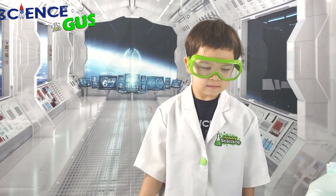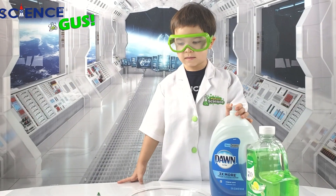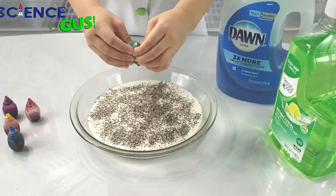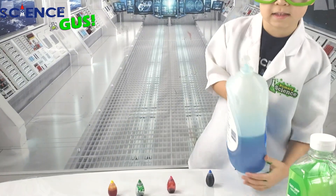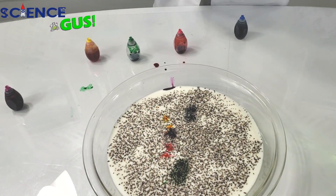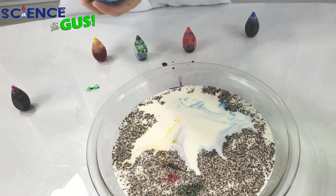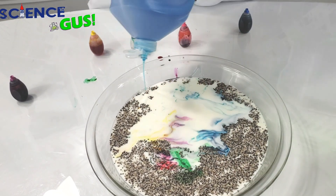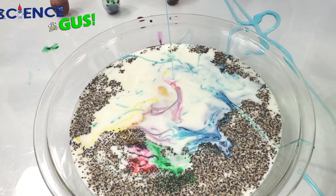That sounds like a crazy idea. Oh, you're going to add color in there too? Yes. Dish soap - that is a dish soap. Let's pour in a lot of it. I'm just going to push it all around. Oops. Sorry.